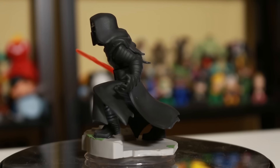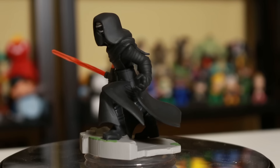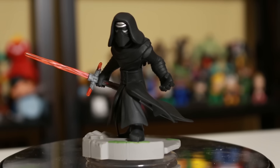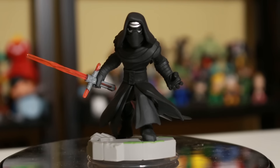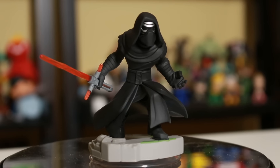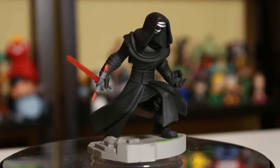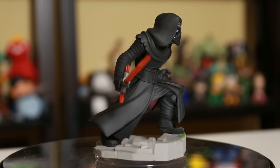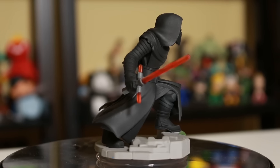So nice looking pose right there. Alrighty, Infinity Collectors. Here's a quick look at Kylo Ren spinning around in 360. Great looking figure. Great looking character to play in the game. And he was also pretty awesome in the movie Star Wars: The Force Awakens as well. So Infinity Collectors, let me know in the comments below what you think of Kylo Ren, and if you're going to pick him up or not. For Coin-Op TV, we'll see you guys next time.